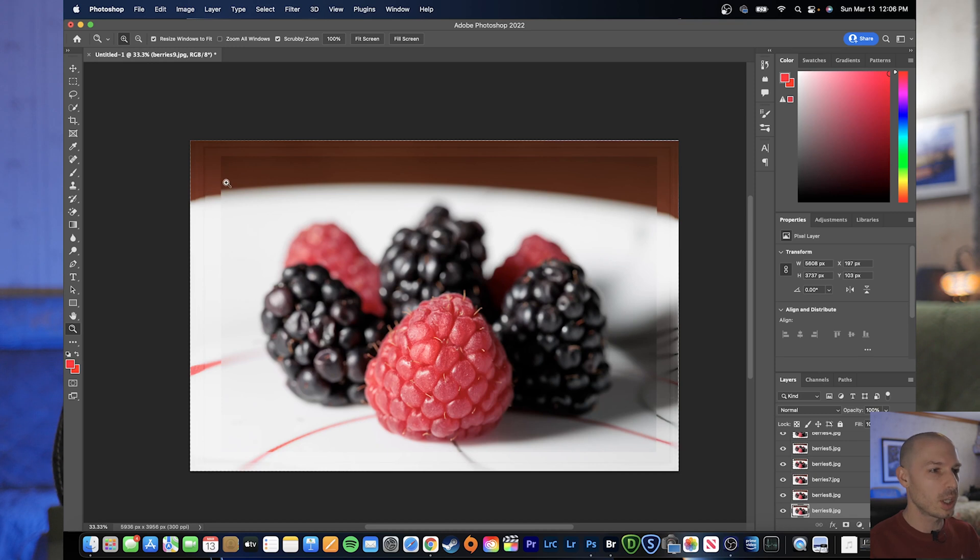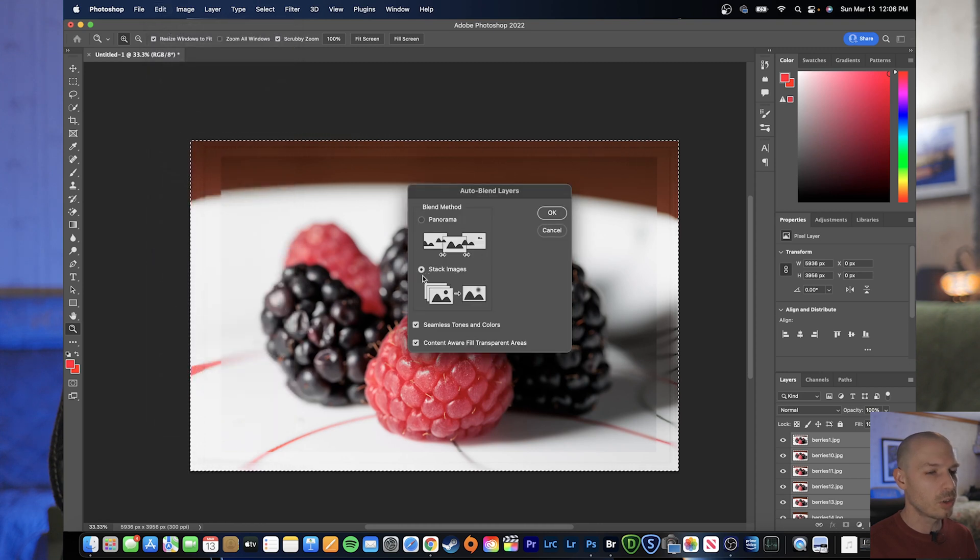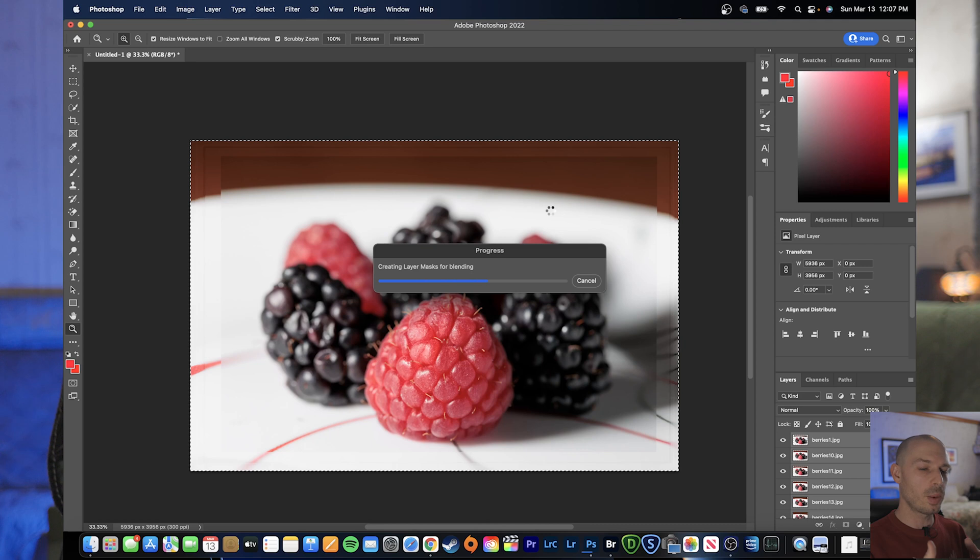Once that's finished, you can see what I'm talking about — the edges are all messed up, but we'll fix that later. Now we've loaded all of these aligned layers together. We're going to click on the bottom layer and then hold shift and select all of those layers. With all layers selected, we go to Edit and then Auto Blend Layers. We want to make sure that Stack Images is selected, seamless tones and colors is selected, and content aware fill transparent areas is selected. Once we have all of those things selected, hit OK. It's going to assess which part of each layer is the most sharp and blend that together so our end result looks like really nice tack sharp focus all the way through our entire subject.